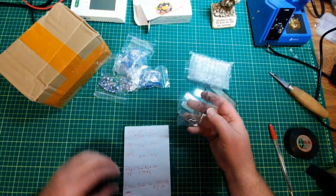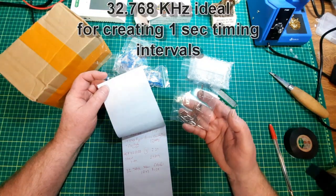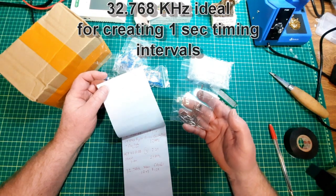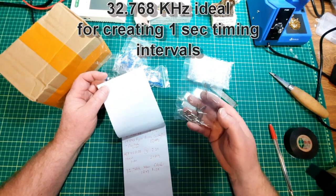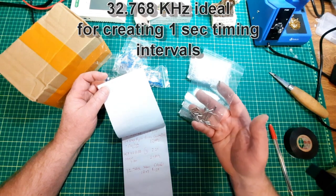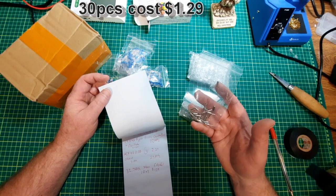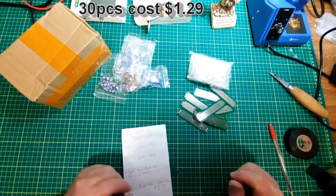I got some crystals — 32.768KHz. These are 3 by 8 millimeter. I believe I picked up 30 of them for a total of $1.29. Won't need to buy them again.